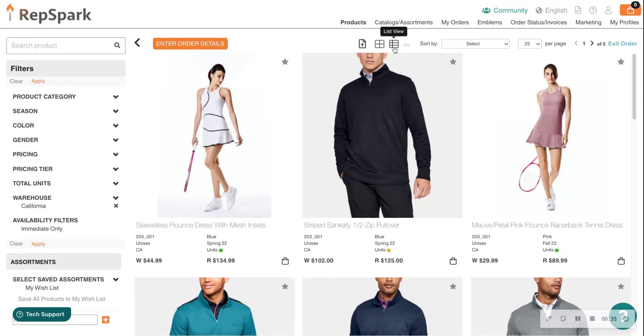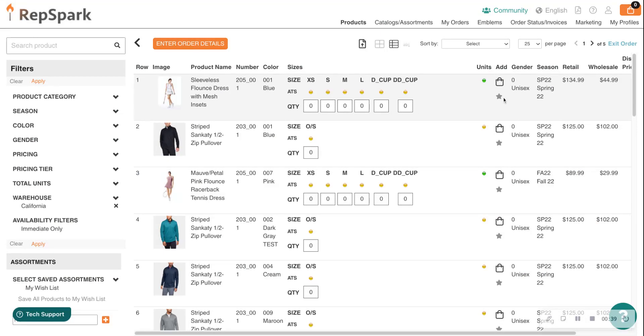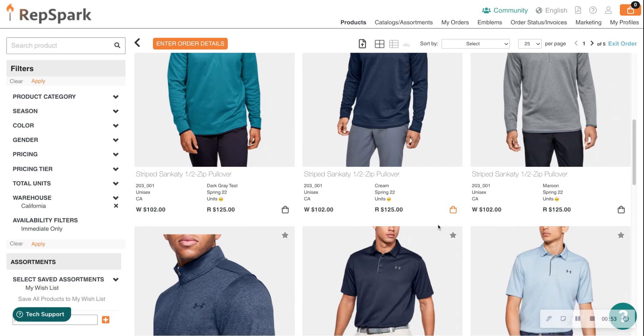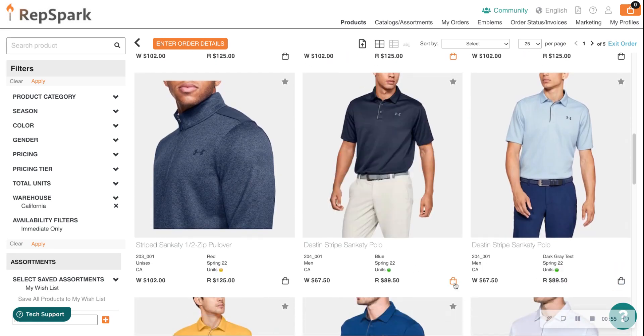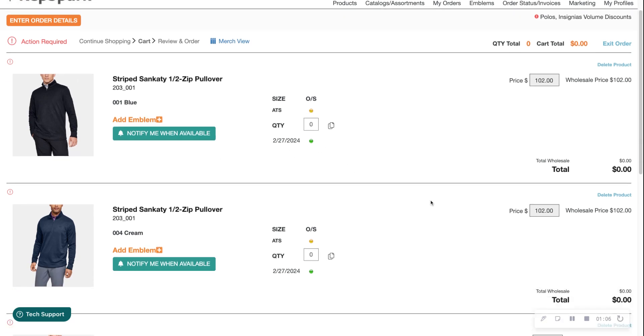As a reminder, you can look at products in the grid view or the list view. If you prefer the list view, you can add all of your quantities there and then click the shopping cart to add items. For today's example, let's use the grid view and add some products using the small shopping cart.